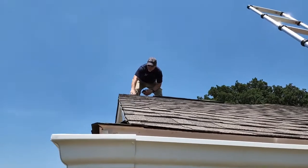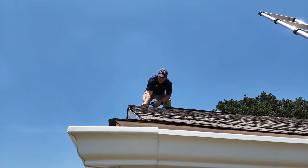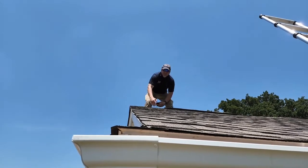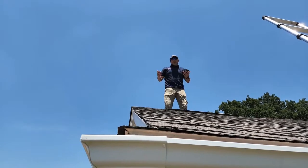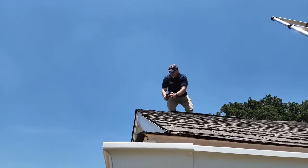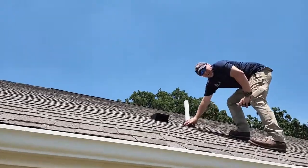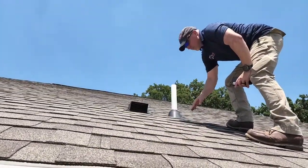We have a patch right here — this is called a ridge cap. This ridge cap obviously went on late because it doesn't have sealant on it, so we'll take a picture of that. It probably takes a builder or a roofer five minutes with some mastic to come up here and cover those. That's just one opportunity for a leak, and brand new mastic is probably going to last forever.